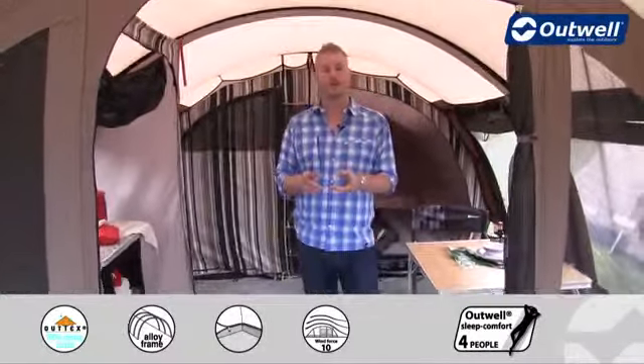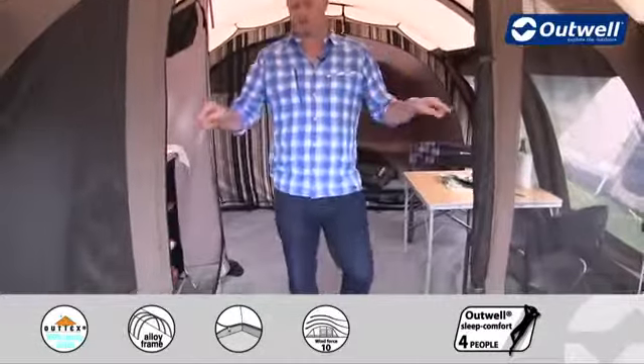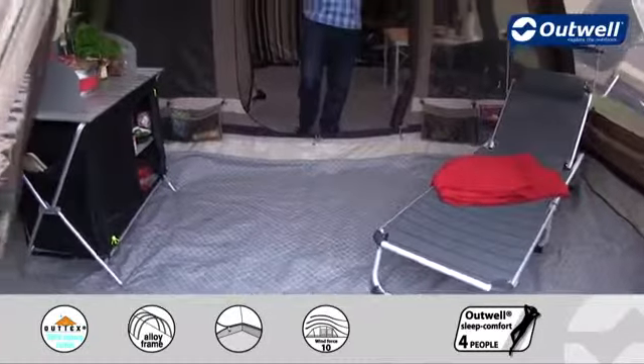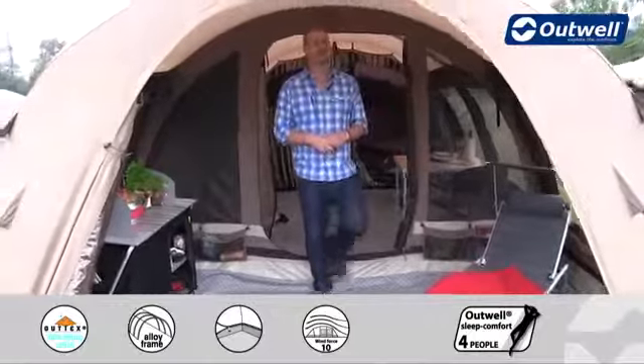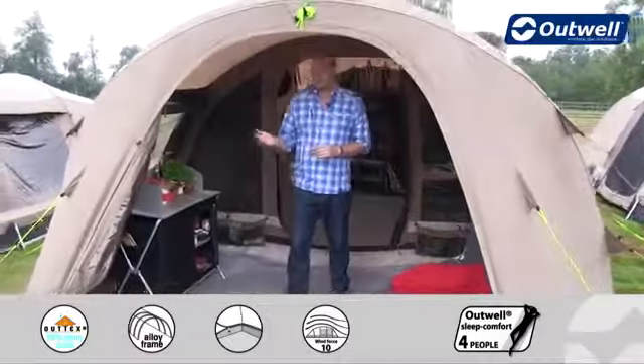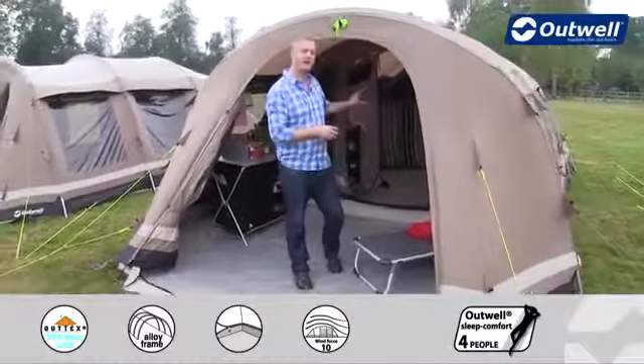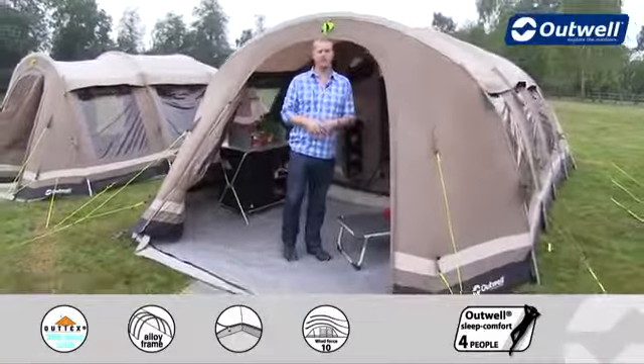The ground sheet in the front is exactly the same style and zips in on all three sides, or four when you zip the door shut. There are also a couple of optional extras available for this tent, including a footprint to go under the ground sheet, a carpet for the back living room, and a carpet for the front living room as well.